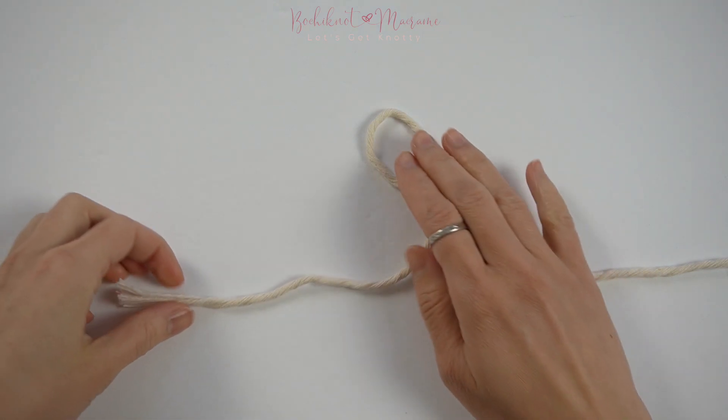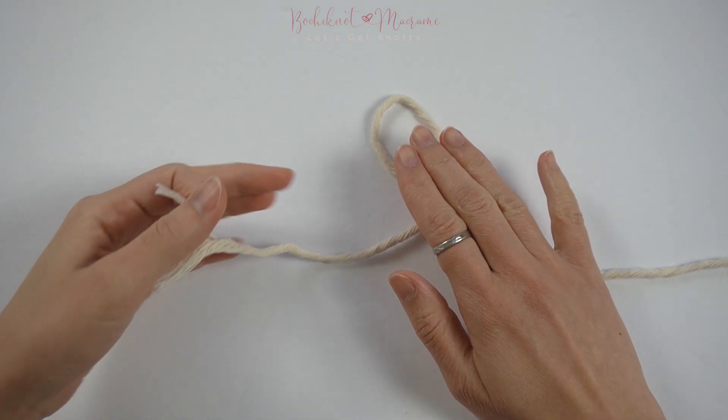Taking the left end, fold it over the right loop.